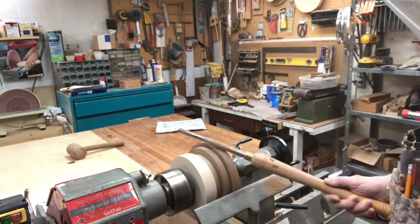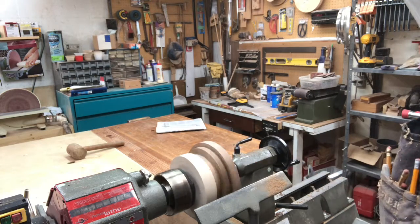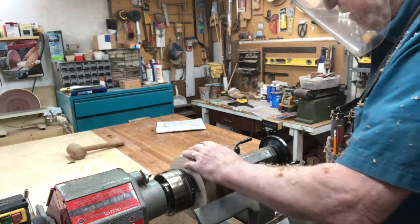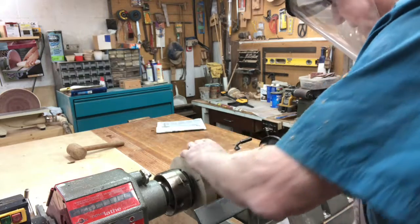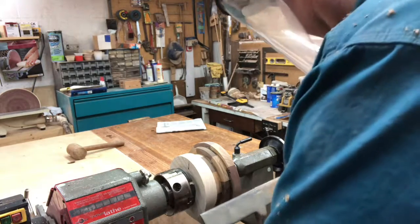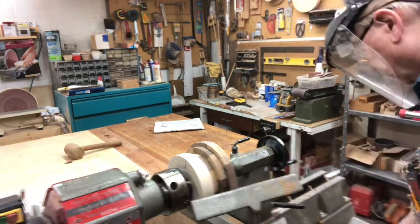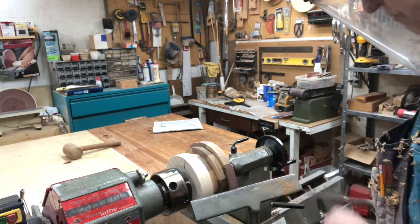There's still a flat spot so we don't have it completely round yet. Looks like we can get some tear out there — we're pretty good there. Now we're going to reposition the tool rest at a bit of an angle and move to a half inch bowl gouge to peel this material off.